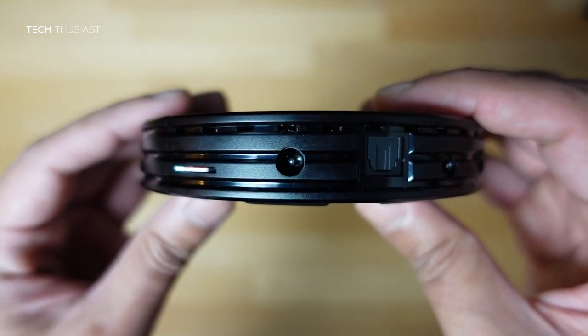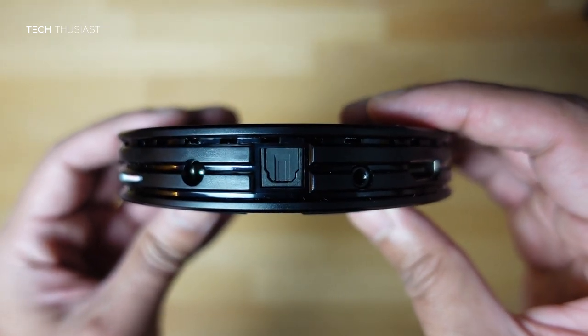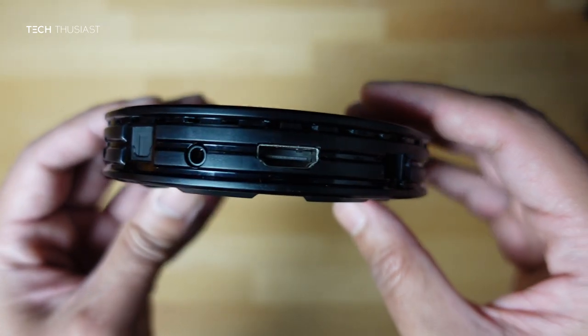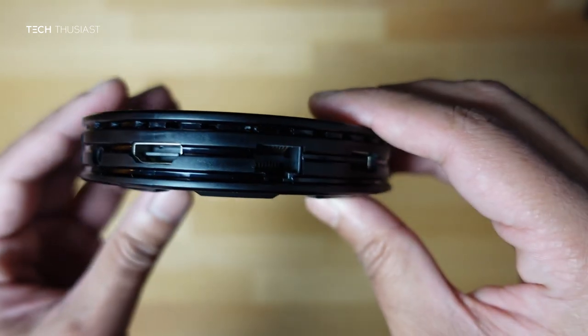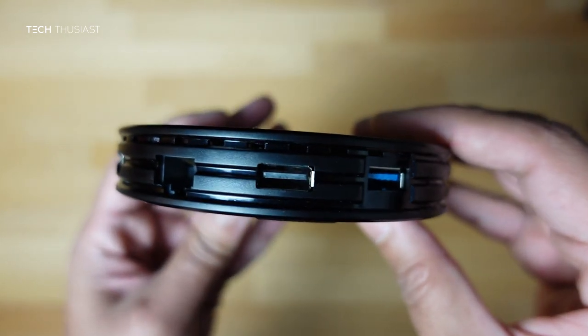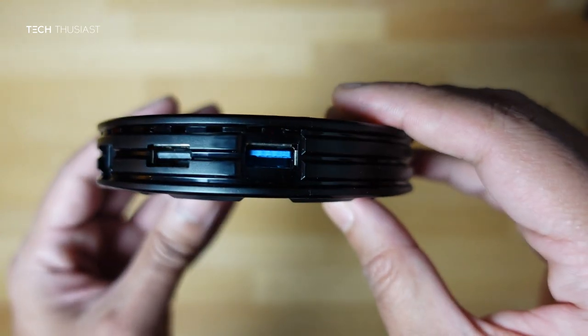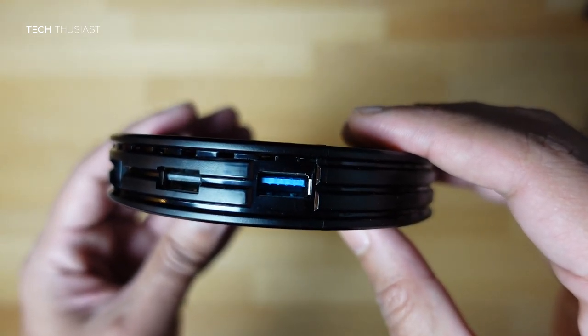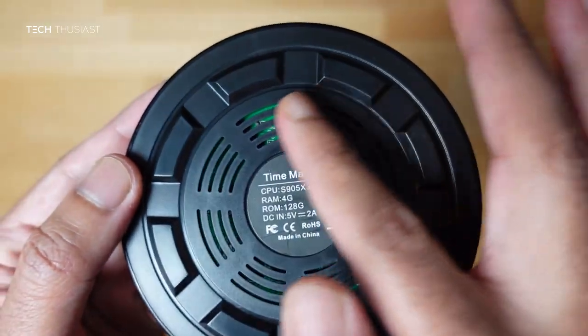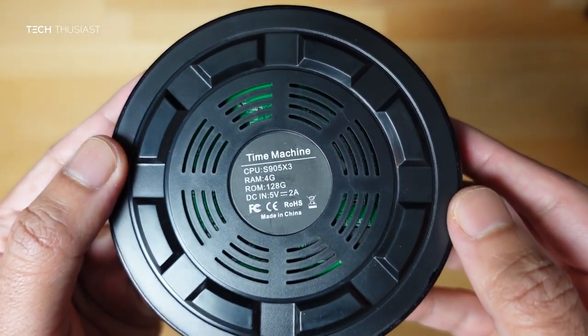The ports include the power input, optical audio input, headphone jack, HDMI port, Ethernet port, USB 2.0 and USB 3.0. On the bottom you can see there are grills to dissipate the heat if there is any.